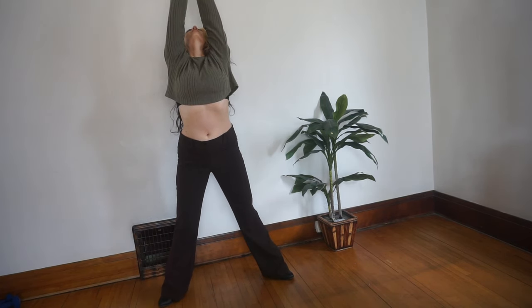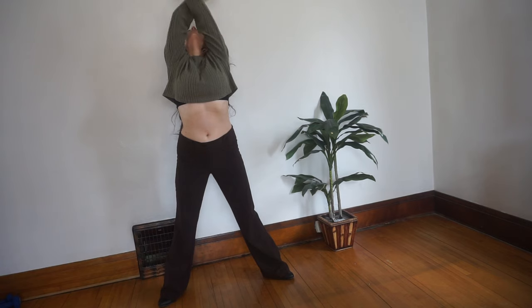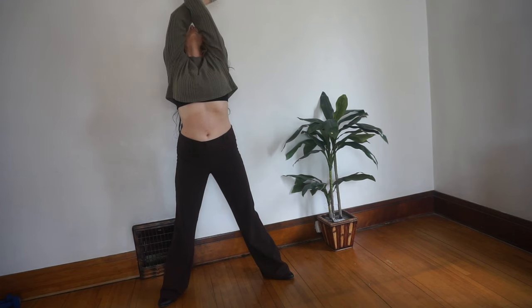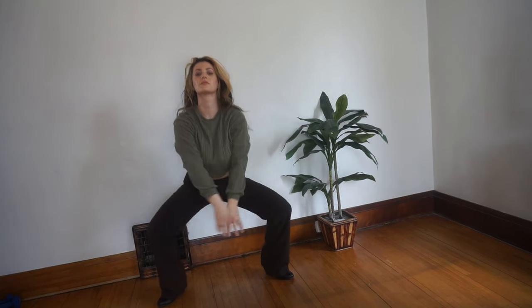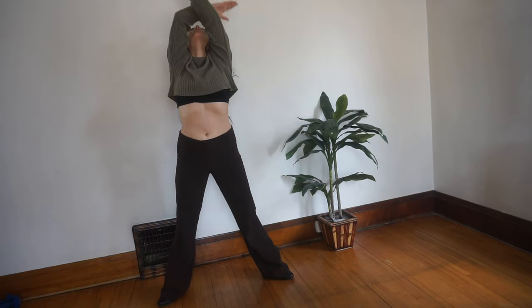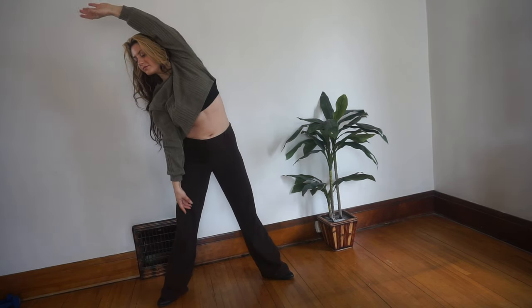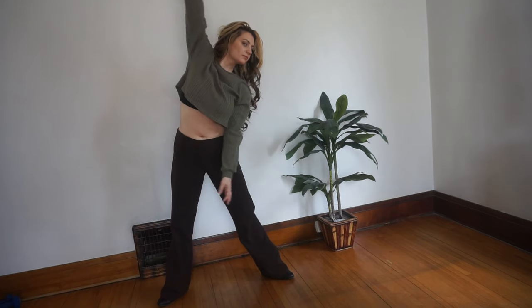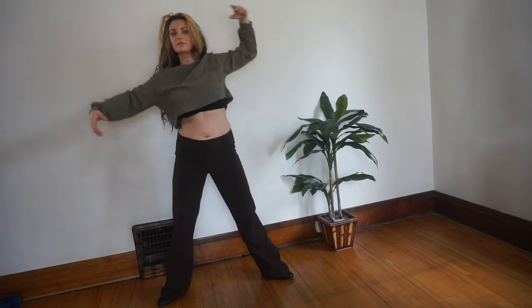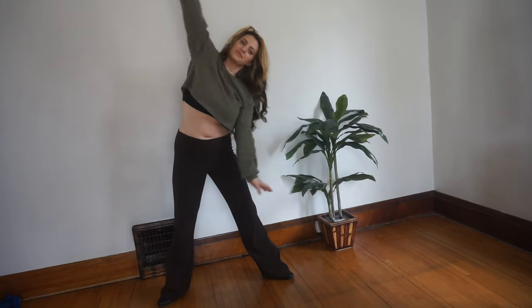Now come to center and reach up, then come back down into a plié — bend your knees and reach your arms back up and look up. Keep going at your own pace, making this nice and fluid. On your next time up from a plié, come to the side, then come down and go to the other side. Down, stretch to one side, down, and to the other side.